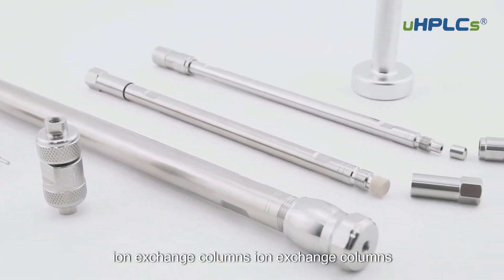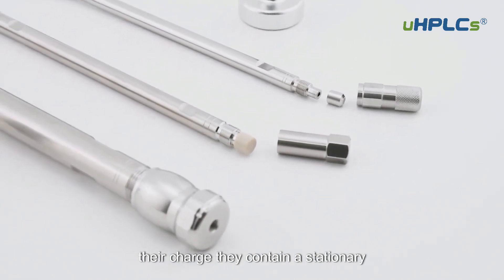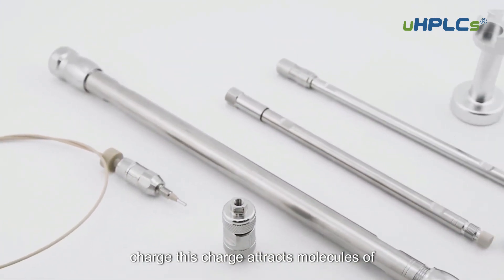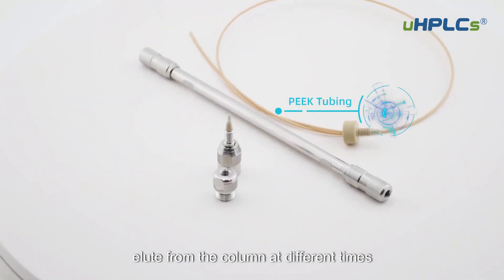Ion exchange columns are used to separate molecules based on their charge. They contain a stationary phase that has a positive or negative charge. This charge attracts molecules of the opposite charge, which causes them to elute from the column at different times.